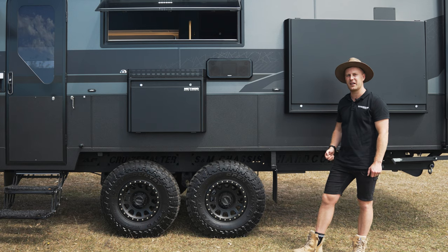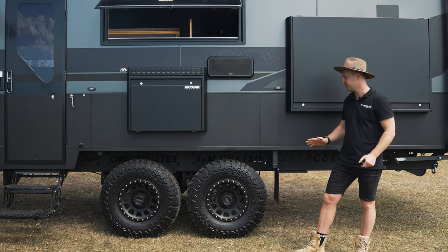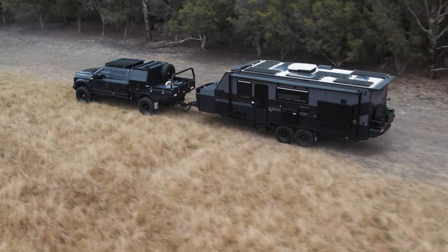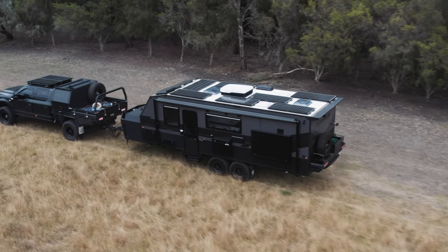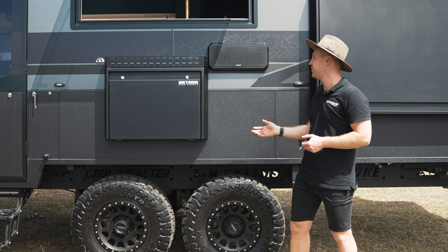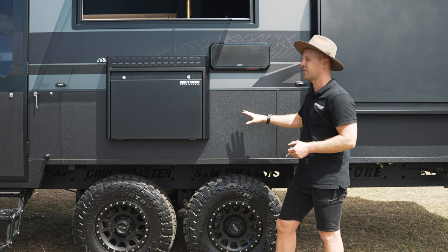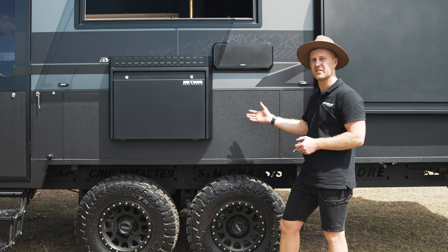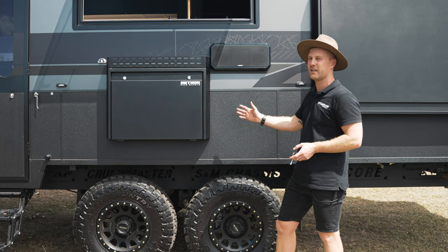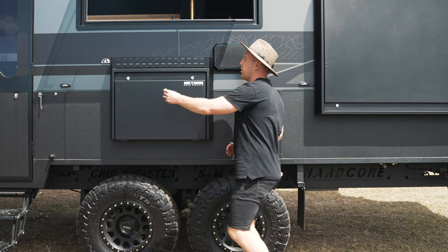Standard on every Titanium is Method race wheels and Yokohama all-terrain tires. You really don't want to risk it out in the bush with a cheap overseas tire. Method race wheels and Yokohama are a really good fit. Up from the wheels, we have the premium picnic table which also acts as a pantry. Now this doesn't go into the inside of the caravan and destroy your kitchen inside and all your drawers — it goes on the outside of the van within the depth of the awning, so we're still within legal requirements of width.